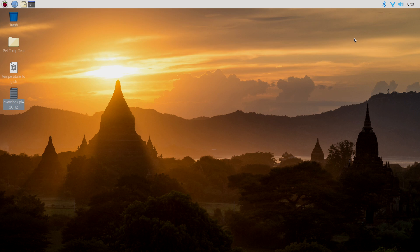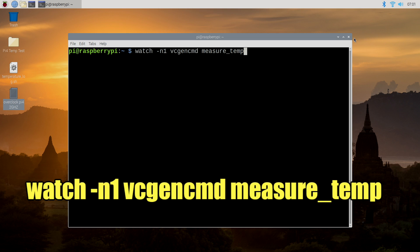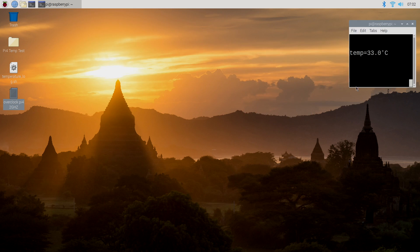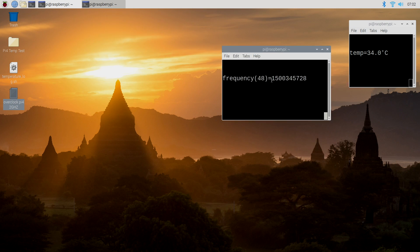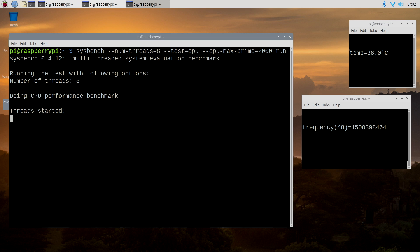First thing we're going to do is grab our keyboard and press Control-Alt-T to open up a terminal window. Whenever I'm doing any kind of overclocking with the Raspberry Pi, I usually monitor my temperature. You can do that by typing: watch -N1 vcgencmd measure_temp. That's going to give us a real-time reading on the CPU temperature. Now remember, I'm using the Ice Tower cooler so this is going to be much cooler than without one. I'll open up another terminal window with Control-Alt-T and measure my frequency in real time. While sitting at idle we're at 600 MHz, but if I put a load on it, it's going to go to 1.5 GHz. I'll show you that real quick by running Sysbench — and you can see the frequency jumps up to 1.5 GHz.